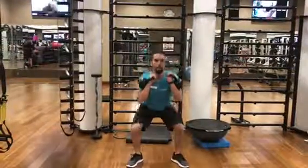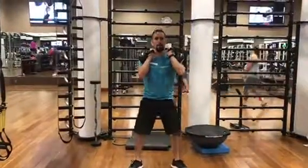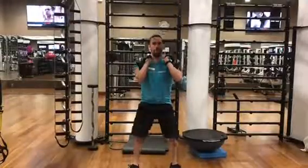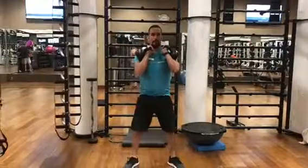Double kettlebell racked squat. You're going to have to shove your knees out a bit so that they're parallel with your feet. Keeping your back straight and having the kettlebells up at your arms. Make sure your back is straight and that you have good technique.